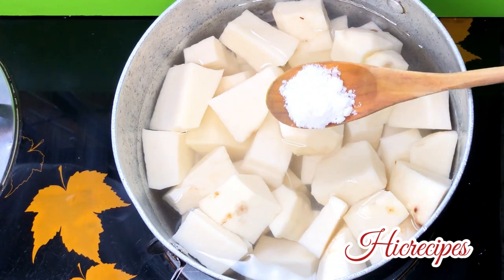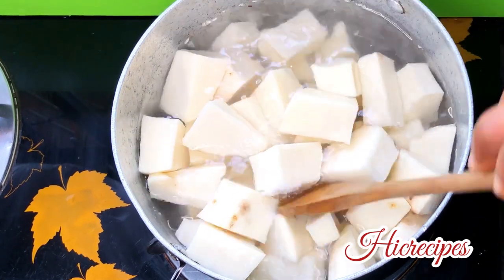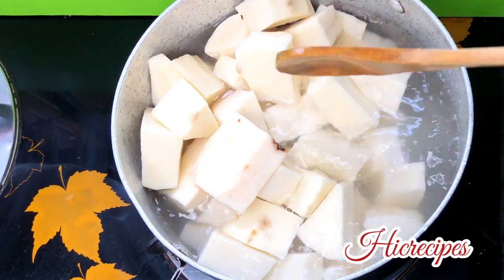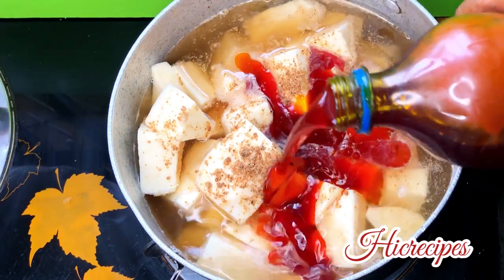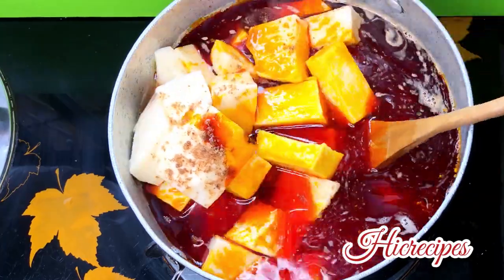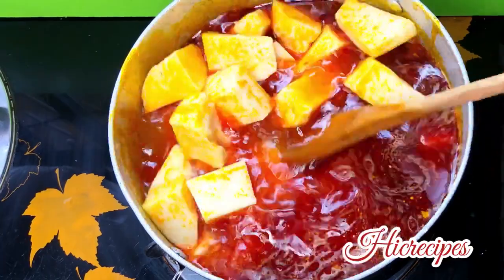I'm just going to go ahead and season this with salt, seasoning cubes, and oil, and let that boil for about eight minutes. This is because I want the yam to properly absorb the seasoning. Let me share with you a secret to taking your yam porridge to another level — and that is adding plantain to your yam porridge.